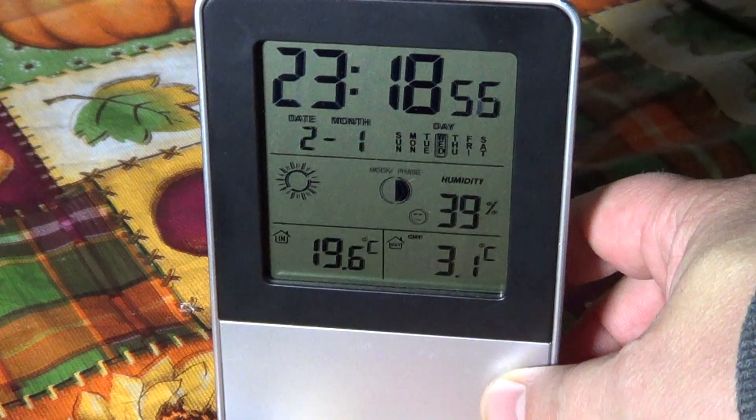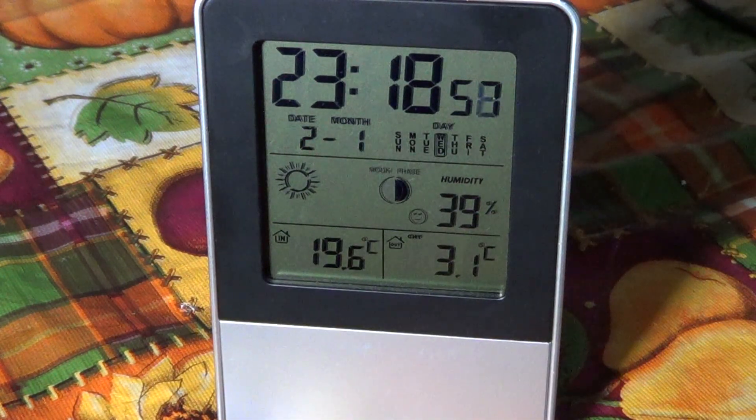As for the precision of the temperature, I compared it with the weather channel and there's about a one degree difference. But just being four or five kilometers away from a weather station is enough to cause a temperature difference, so it's probably quite accurate and is pretty much what it claims to be.